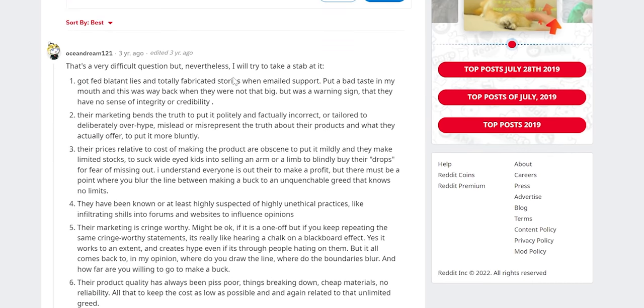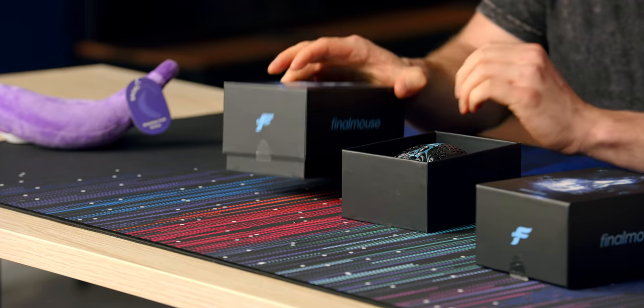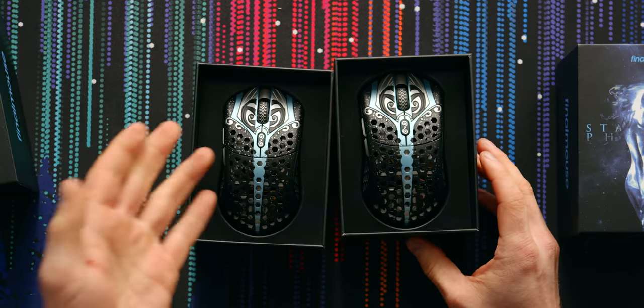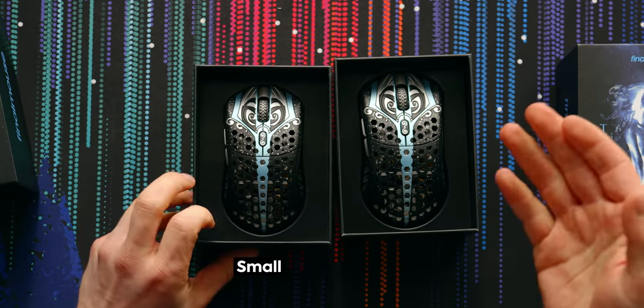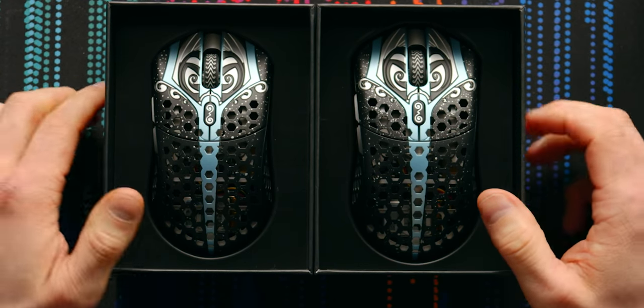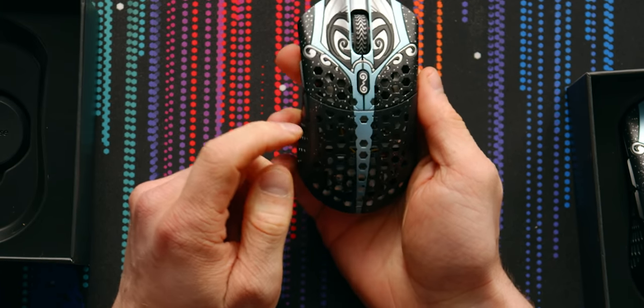I'm super excited. This is their latest special edition. It's already shipping, but if you didn't pre-order it, like every piece of electronics that exists, you're not getting this. So today we have the Starlight Small and the Starlight Medium. And I think what makes these mice really special is the design. With all these limited editions they've been doing, these are stunning mice.